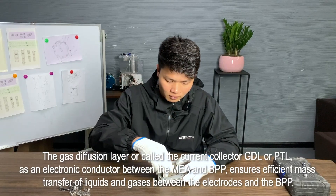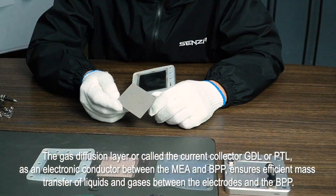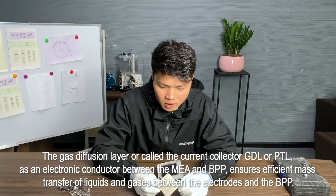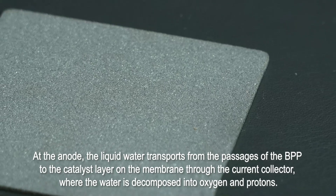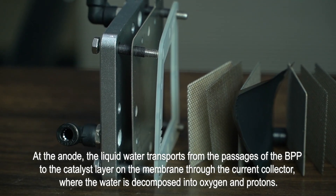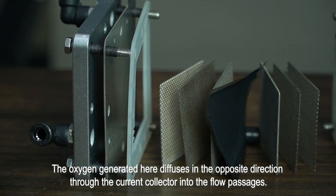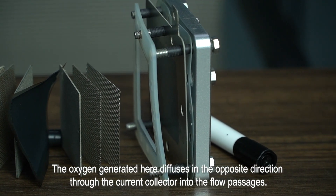The gas diffusion layer, also called the current collector, GDL or PTL, acts as an electronic conductor between the MEA and BPP, ensuring efficient mass transfer of liquids and gases between the electrodes and the BPP. At the anode, liquid water transports from the passages of the BPP to the catalyst layer on the membrane through the current collector, where the water is decomposed into oxygen and protons. The oxygen generated here diffuses in the opposite direction through the current collector into the flow passages.